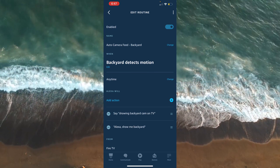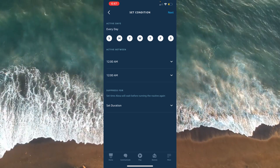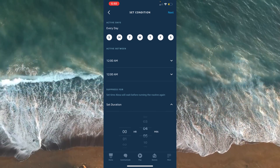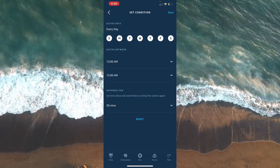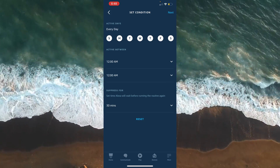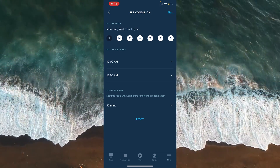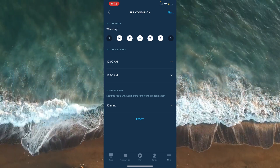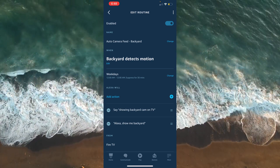I recommend doing this because I ran into this issue: you'll want to suppress this routine so it only runs after a given duration — I'd say at least 30 minutes. That way, if you find yourself in and out of the house while watching TV, you're not constantly bombarded by the channel changing. You can also skip days — for example, if you only want this to work on weekdays, you can check off the weekends. And those are the differences.